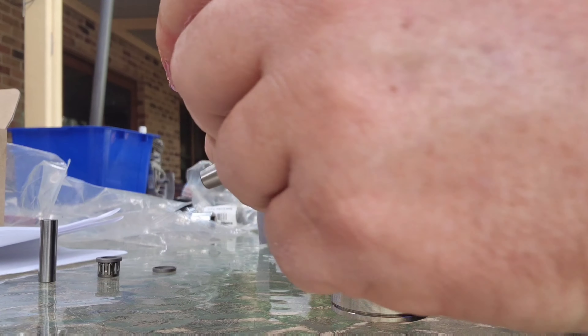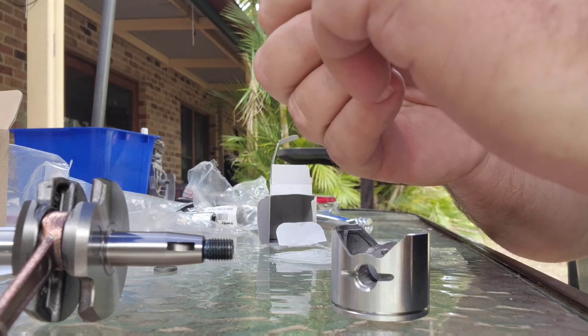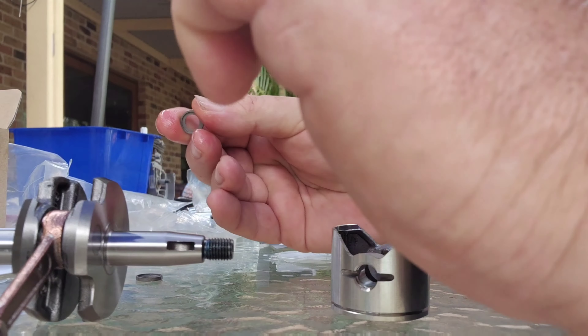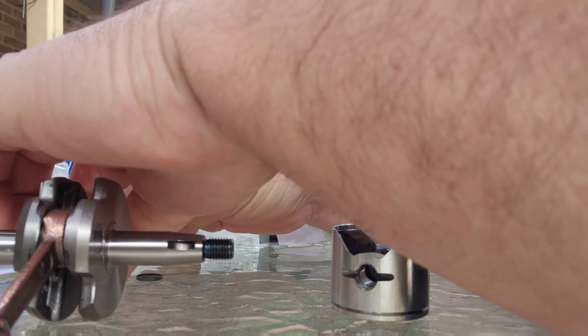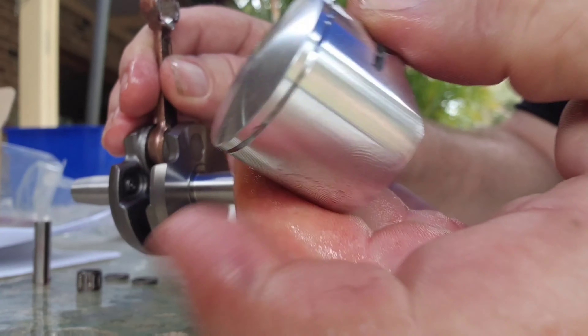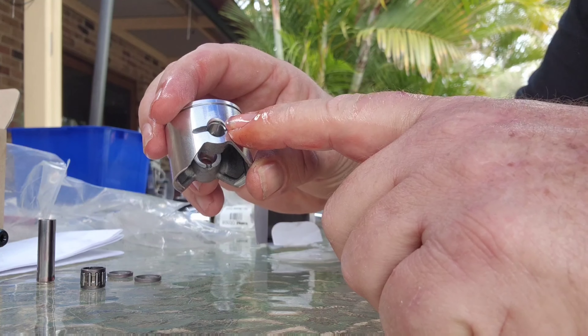Get yourself a bit of two-stroke oil and oil everything - the little crank, oil this pin, just oil the lot. Don't need a lot, just enough to oil everything. Now take note with your crank: flywheel side is with the thread on it. So your piston will go with the arrow facing to the right of the flywheel, which is your resource port. Next step: get your C clips, put one C clip on one side.